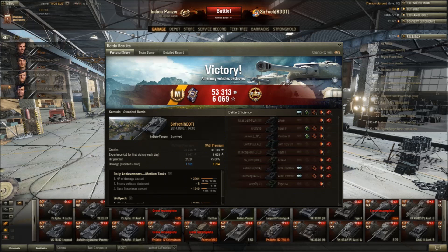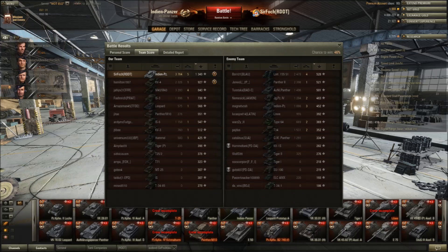End result: Ace Tanker, 6069 base experience (times three with the event, 1349 base). High Caliber, 1165 damage assisted, 3764 damage done, and five kills.